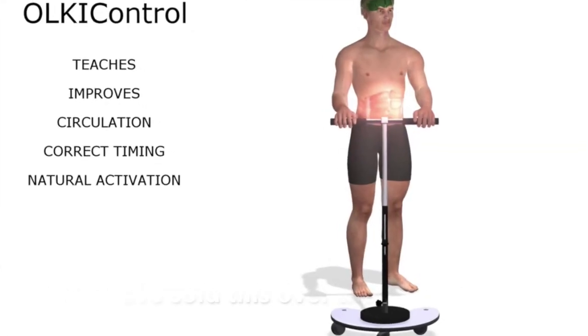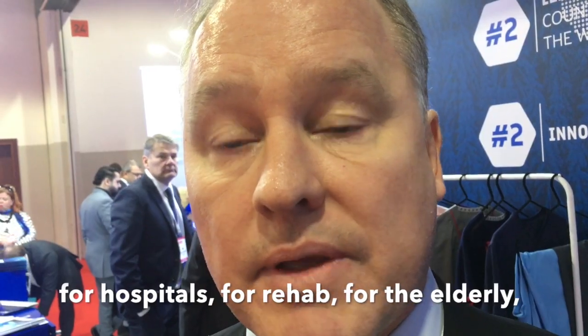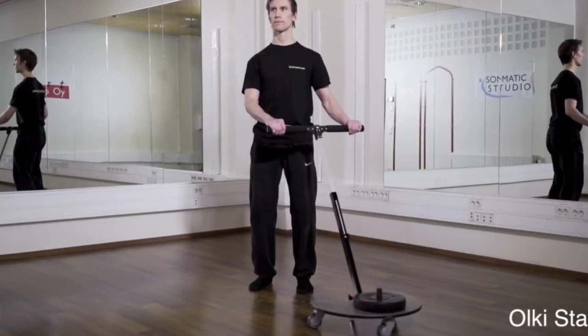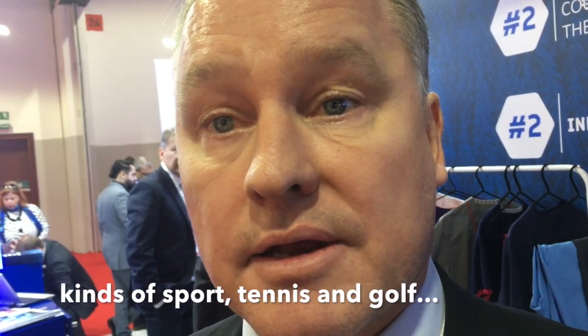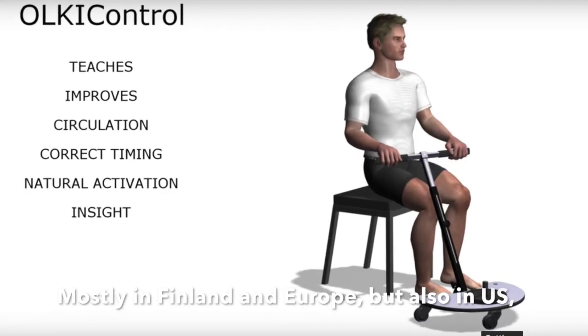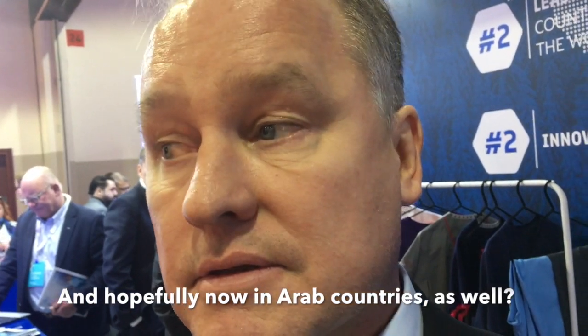So where have you sold this product? We have sold it all over the world for rehab — we have hospitals, elderly people, people in wheelchairs, and different kinds of sports like tennis and golf. Mostly in Finland and Europe, but also in the United States, Russia, and Japan. And hopefully now around Arab countries as well — that's what we are here for.